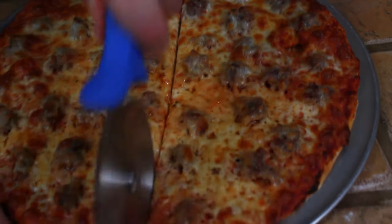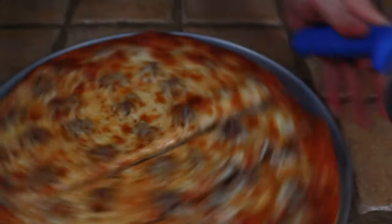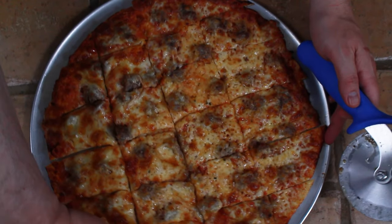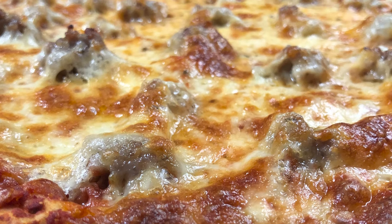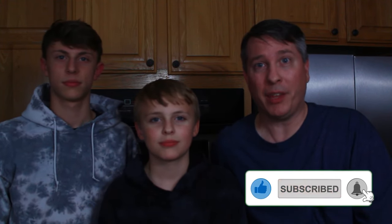I cannot wait to dig into this thing — let's get it cut. Listen to that crunch. We always cut it into squares when we're in Chicago, tavern style — cutting it into two or three-inch pieces is normal. And there is our classic Chicago-style pizza ready to eat. That's going to do it for our version of Chicago thin crust style pizza. I hope you guys liked the video and most importantly, I hope you try it at home. If you do like the video, please drop us a like and press the subscribe button — it helps out the channel a lot. And as always, pizza out.